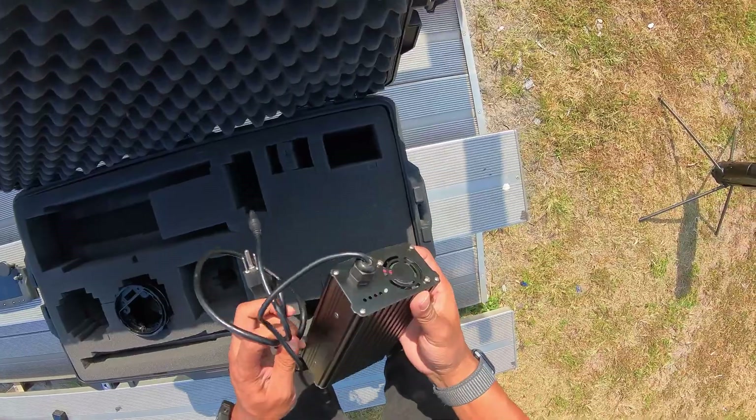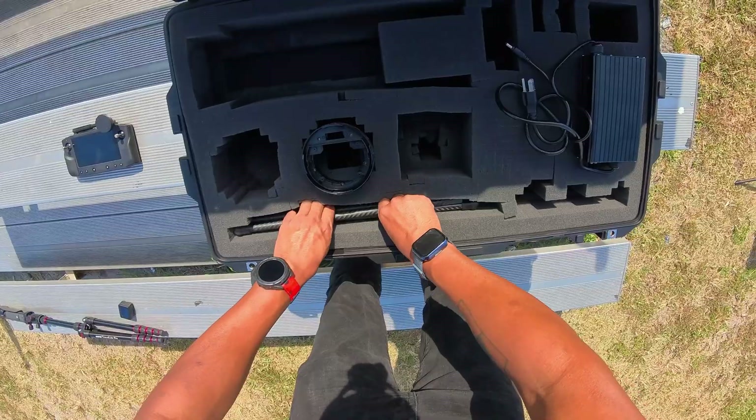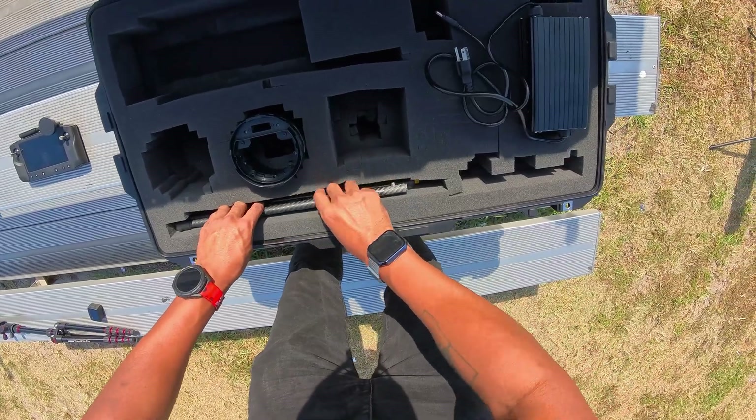Also inside the case we get a charger, which plugs right into the battery, and we also have a few extra landing legs. Stay tuned — we will have a first flight video with this drone as well. If you want to find out more about this drone, click the link in the description below. Don't forget to like and subscribe, and thanks for watching.